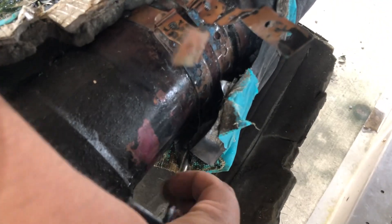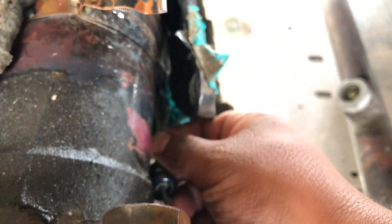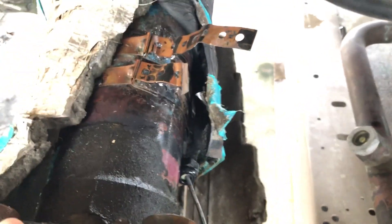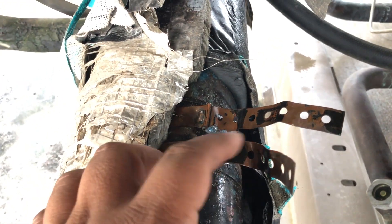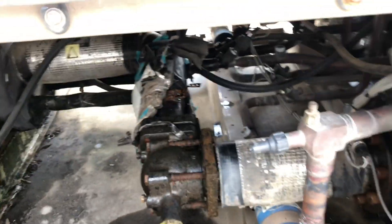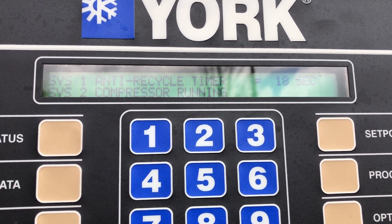As soon as I started taking apart the insulation, I found the thermistor just the way you see it right now — loose. That's why I'm not getting the readings I'm supposed to. The thermistor was just sitting loose inside the insulation. Somebody replaced it and didn't do it right, and it went along like that. Let's do it the right way and it should work.